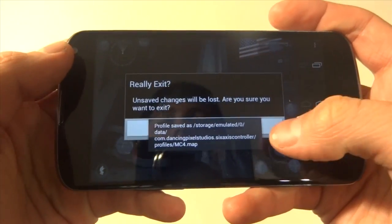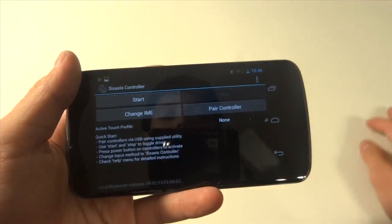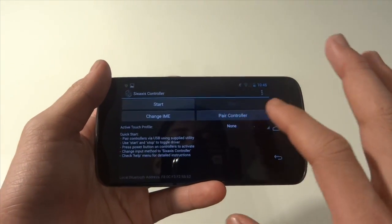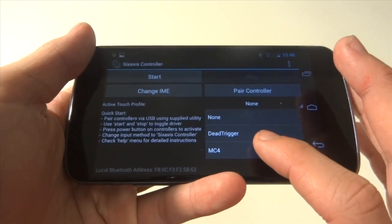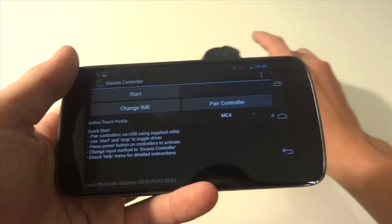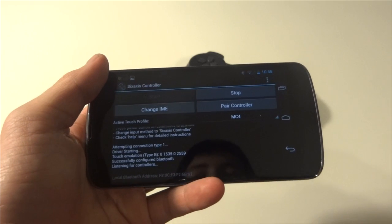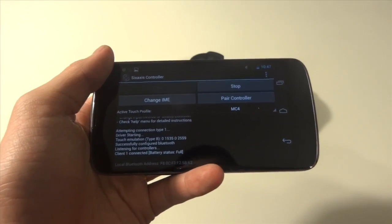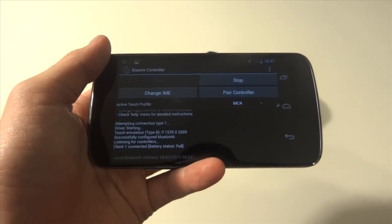Now that it's saved, we know it's good to go. Definitely make sure before you play the game that your controller is paired, and make sure the right touch profile is selected — so we want Modern Combat 4 for this. I'm also going to pair my controller now. You guys should probably know how to pair it, but if you don't, I do have a tutorial on how to do it. It should work on any Android device compatible with 6-axis. Once it's connected, I'll get back to you with the gaming.